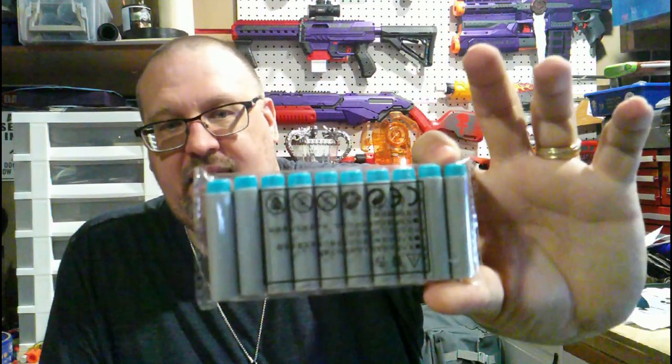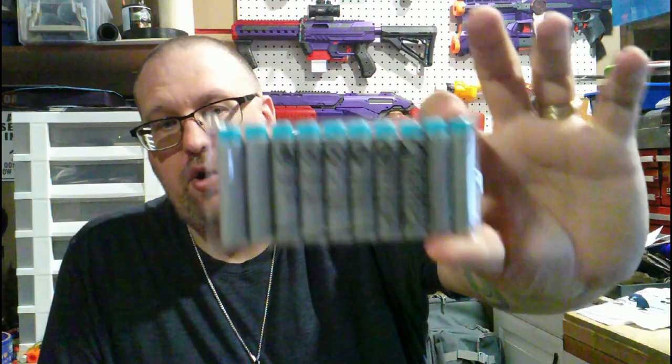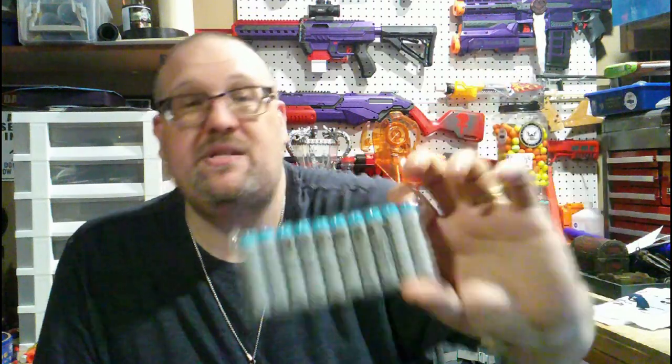It also comes with 20 regular darts total: 10 gray-body with blue tips. I honestly cannot recommend using these darts in other blasters — they're specifically made for the shells because they're not full-length Nerf darts and they're not half darts; they're a weird in-between size.